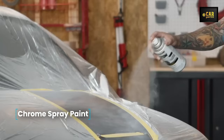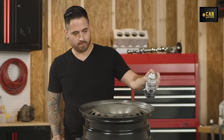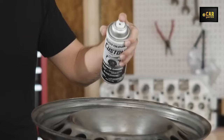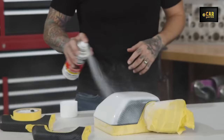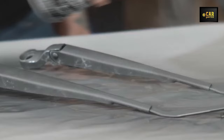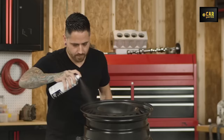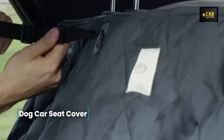Chrome Spray Paint — the Rust-Oleum car paint comes in a 10-ounce can, offering a glossy metallic sheen reminiscent of a real chrome finish. This versatile paint is suitable for both interior and exterior vehicle parts, providing resistance to high temperatures and ensuring long-lasting vibrancy without fading. With coverage of up to one square meter per single layer, one can offers ample coverage. It is suitable for a variety of surfaces including metal, wood, glass, ceramic, aluminum, and plastic. It is recommended to prep the surface by cleaning it from rust, dust, and dirt for optimal adhesion before use.